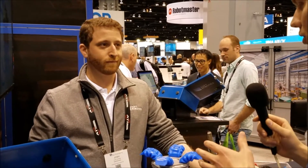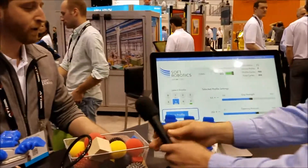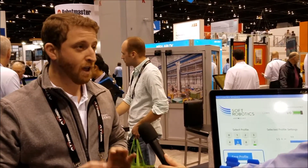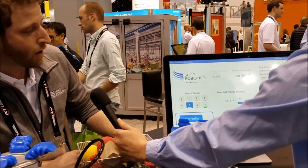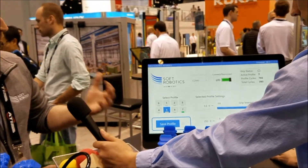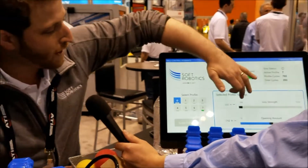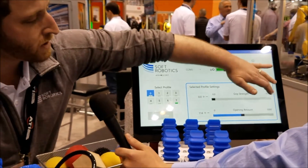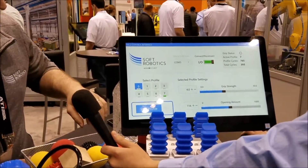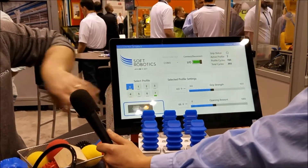You said plug-and-play but also software — how easy is it to get started? Let's take a look. Getting started on a UR collaborative robot, for example, takes me about five minutes to get it all set up and running — lightning fast. Over here we have our software interface. There are eight programmable slots, so let's say I want to give the first slot a grip profile — I can set the smallest amount of grip force up to the largest, make it an intermediate grip application, and set an intermediate amount of finger release.